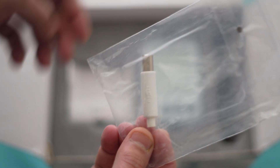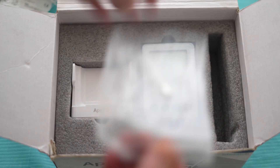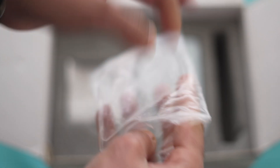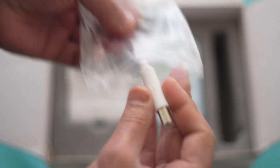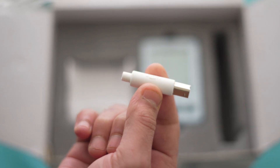The last thing the Apex locator comes with is this checker. This is an important tool that comes with the Apex locator — it shows you that your Apex locator is ready to use. How to use this checker I will show you later in this video.